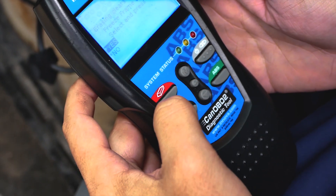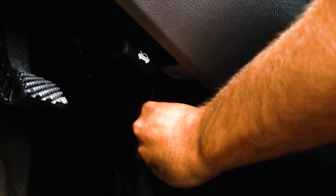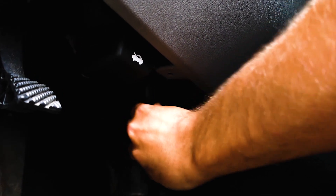Let's go ahead and hit the erase button and hit enter to confirm the process. With the code scanned and the codes erased, simply cycle the key off and unplug the scanner.